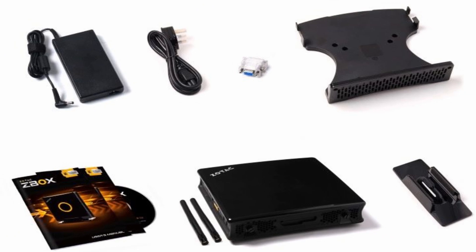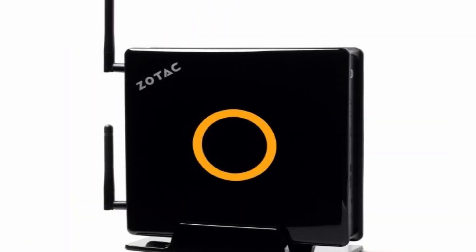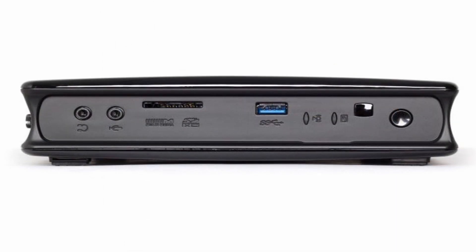Included in the package are the Zotac Z-Box EN760 itself, 2 WiFi antennas, 1 VESA mount, 4 mounting screws, 1 DVI-to-VGA adapter, 1 stand, 1 AC adapter, 1 power cord, the warranty card, a user manual, a quick installation guide, 1 USB drive with OS drivers, and 1 driver disk.